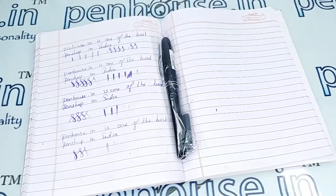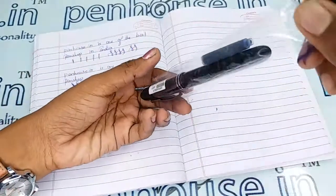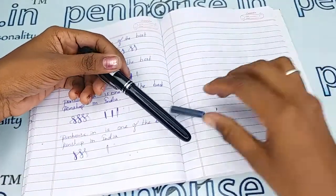Hi viewers, welcome to penhouse.in. In this video we are going to see a short review on the Kanwrite Desire fountain pen, and with this pen a free cartridge is included.